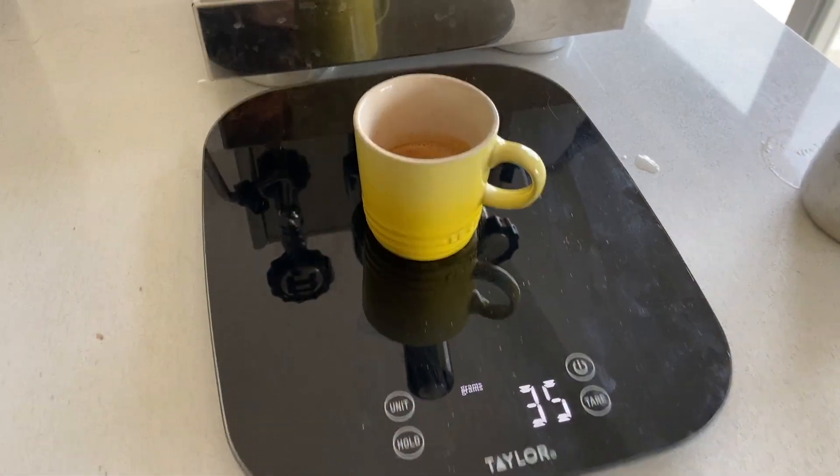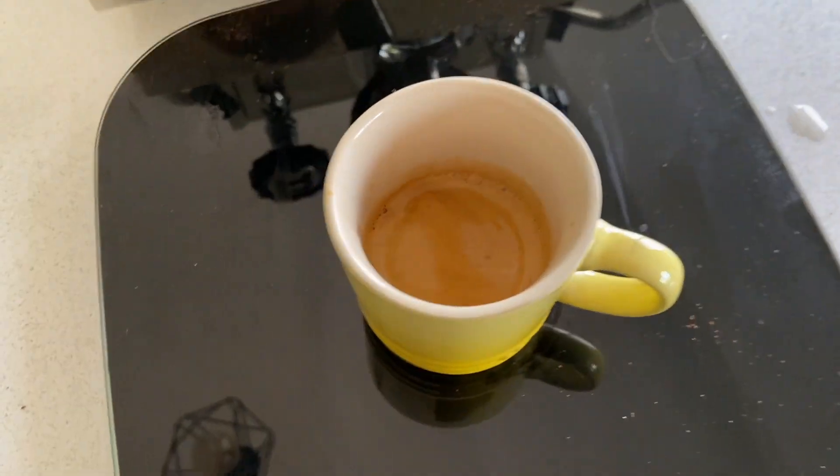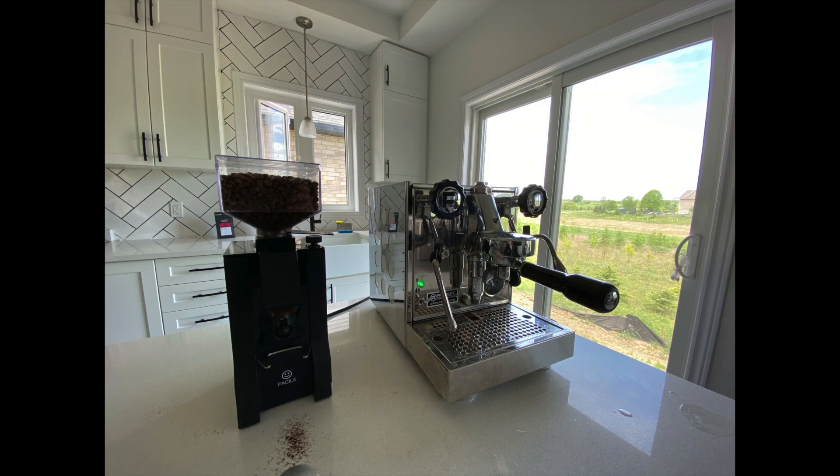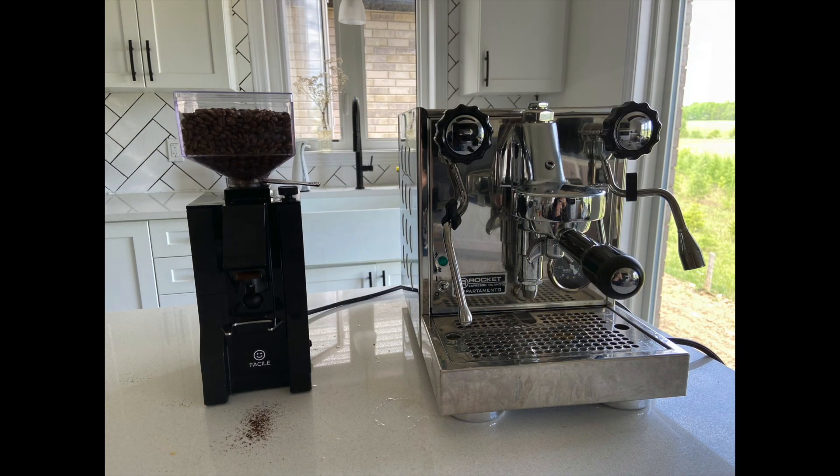35 grams out — a little bit low — but it tastes really great. As always, the machine itself is just one variable when it comes to making great espresso. The coffee, the grinder, and the technique make a big difference too, but this machine is definitely one which can be relied upon to make great espresso and great drinks.